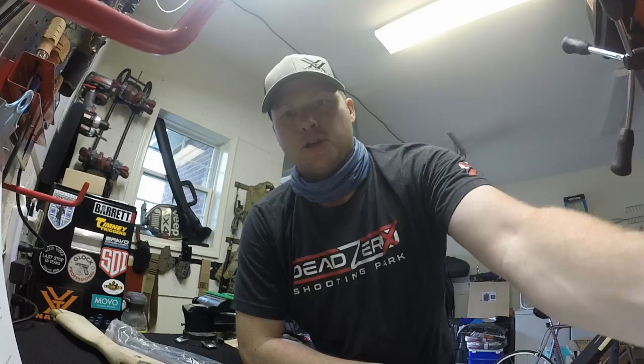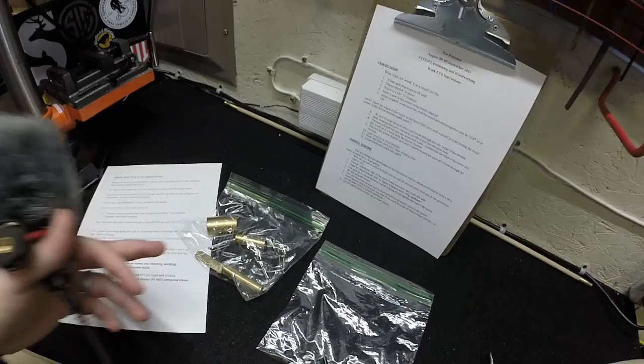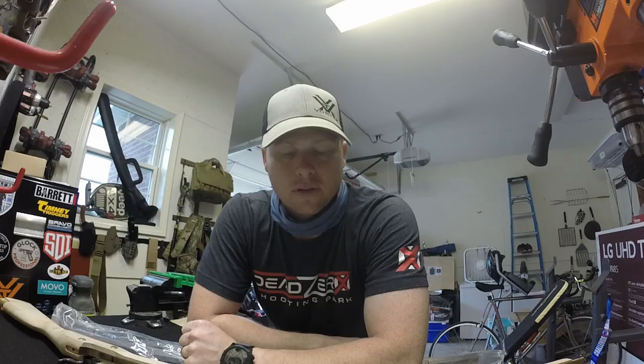I'm going to get things set up and show you what I have going here first. When I did my initial inventory, I broke things down and put them in packages. So you can see my thimble here along with some of the other pinning — the pins and screws that go with that. I have my barrel tenons inside here as well. You'll see my tools as I utilize them; I'll bring those out as part of the video itself.